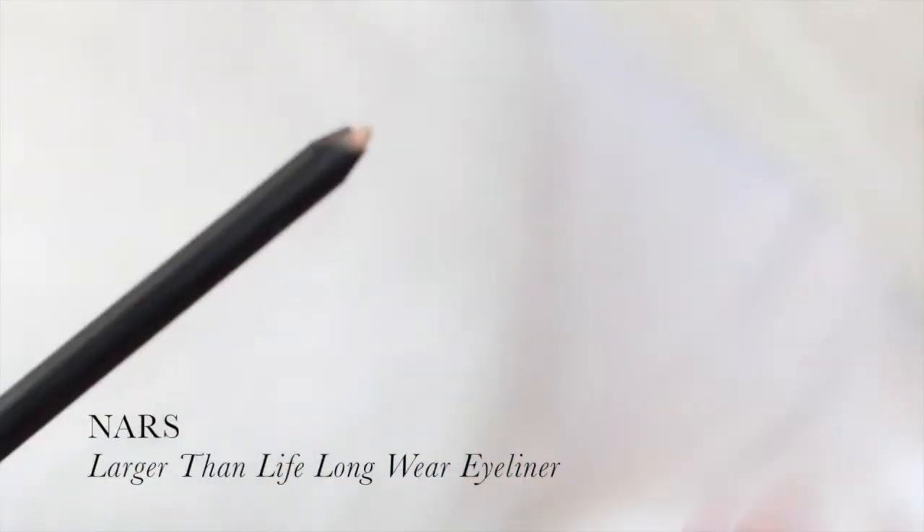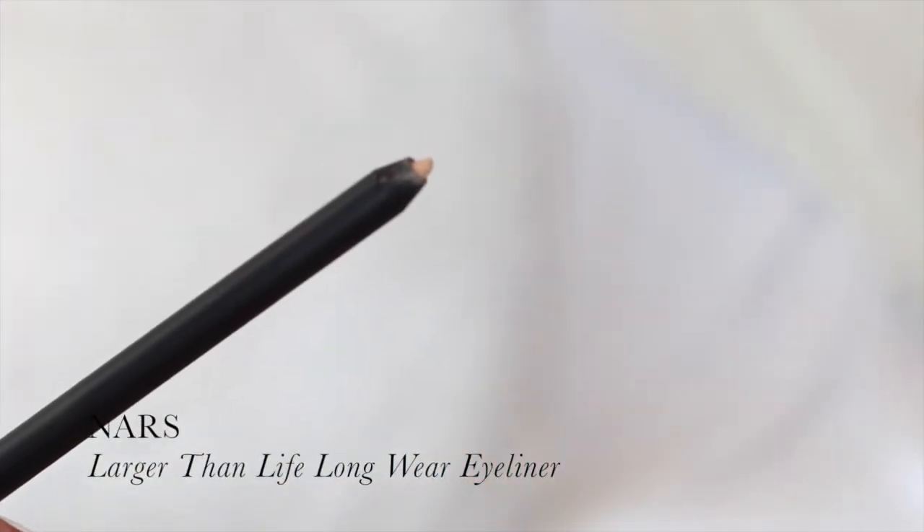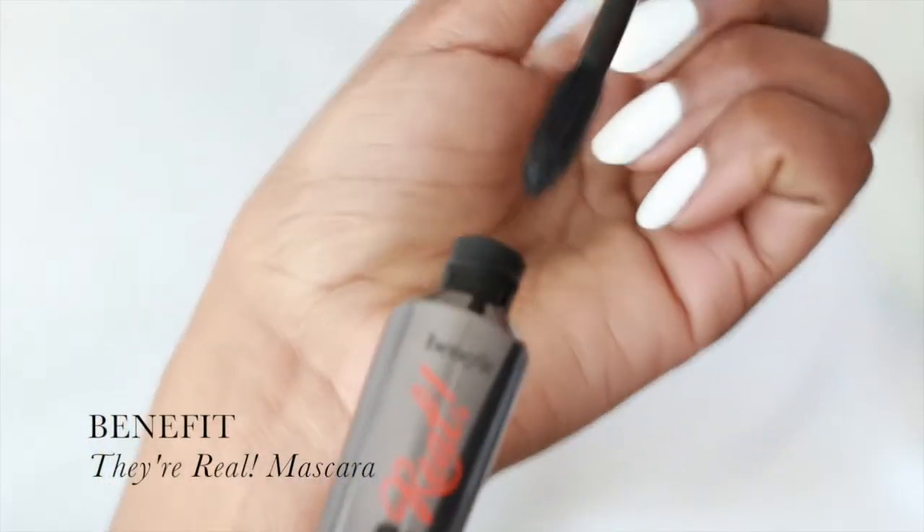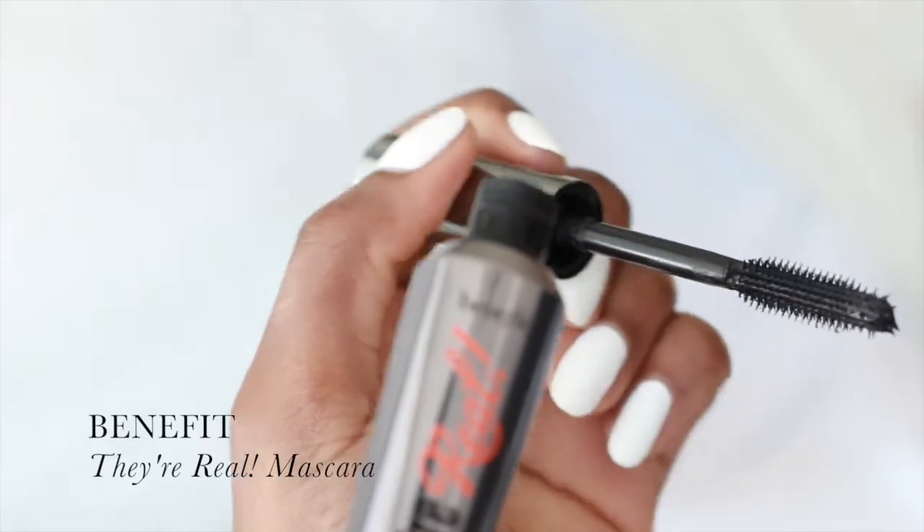What we're going to do now is apply a light color eye pencil to the tight line of your lower lash line. Next, I'm going in with mascara, and I'm going to be using the Benefit They're Real Mascara. This will add a lot of length to your lashes without making them look super thick.